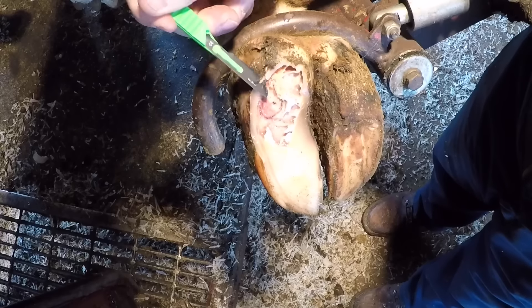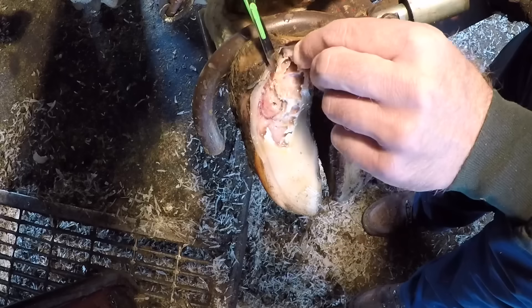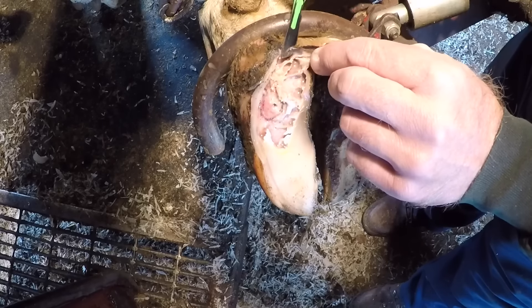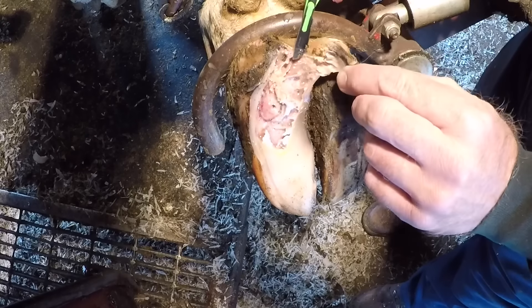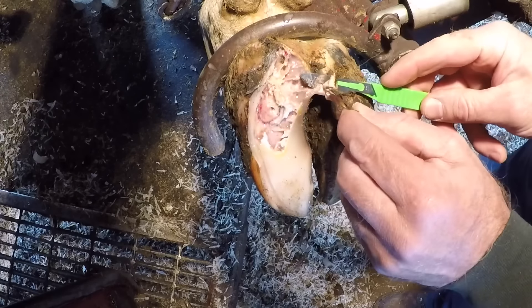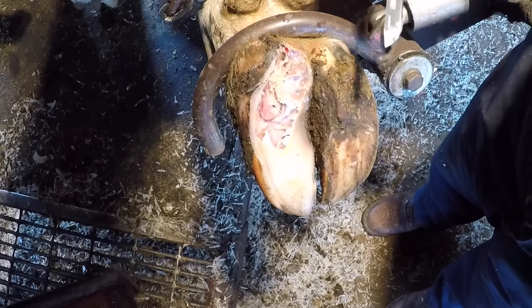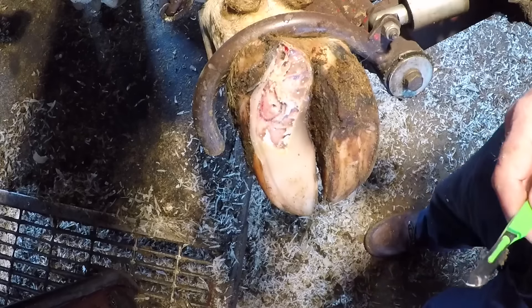When we get up into these heel bulb areas, that is a different consistency of horn — it's not like skin and it's not like normal hoof, it's somewhere in between. That's why I switch up to the scalpel. I can get much better cuts, especially when we have a lot of really soft horn here. It's much easier to remove and much easier to do it accurately, so that's why I switch up.